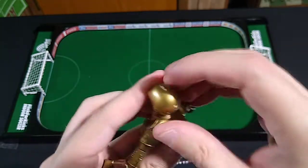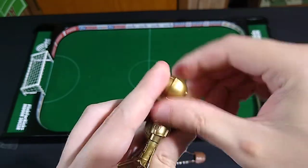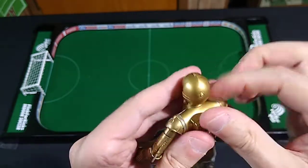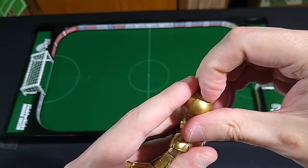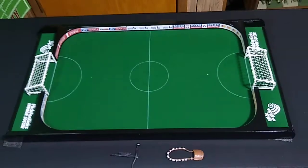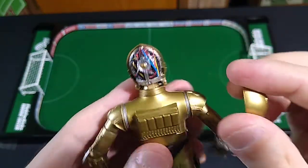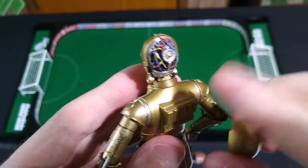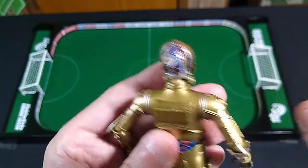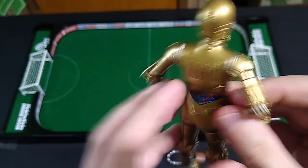There's another neat feature I might not be able to show you quickly — I don't have fingernails, you see — but the back of his head comes off, exposing his... what do they call it... his positronic neural network? No, that's Star Trek. About ten seconds later I was able to get the head off. I think that's pretty cool. There must be something that happens in Rise of Skywalker that warrants this action feature. It goes back on quite easily and stays on quite well, too.